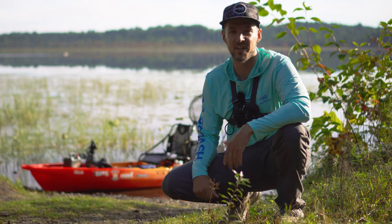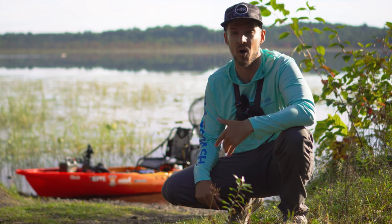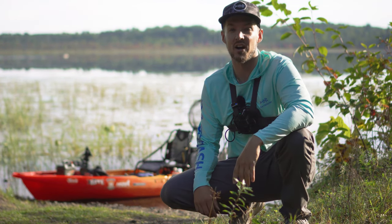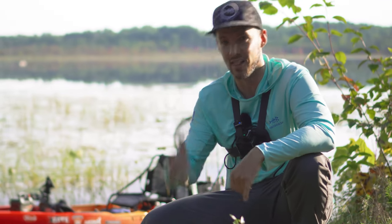Hey everybody, thanks for clicking on the video. Today I want to talk to you about the ins and outs of my favorite finesse smallmouth bass fishing technique, the Ned Rig. We've got some big tips for you guys and we're about to unlock your smallmouth bass catching potential right now. Let's go.